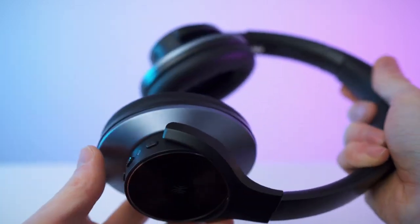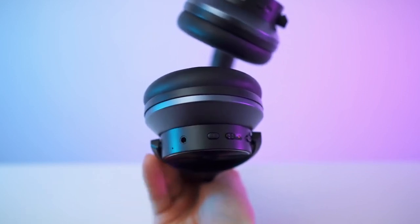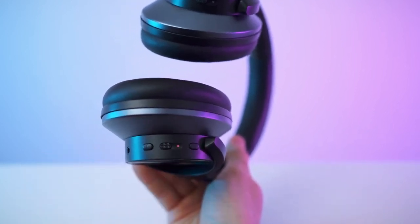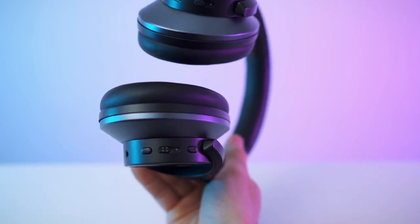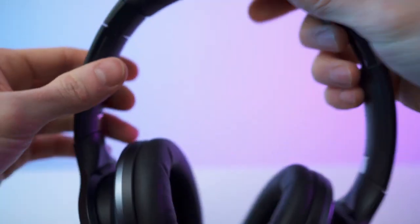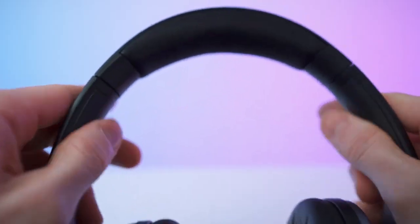The right cup is similar to the left one, except it has the button placement. There's a mic, then the AUX port where you can plug in the audio cable, and volume plus and minus buttons. We have the on/off button — currently flashing blue and red because it's looking for a connection. You can also elongate it or put it back together. On top, we have the branding looking good, and a super soft cushion for your head. Solid build, with a bit of text on the inside.